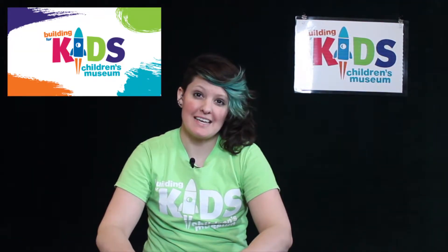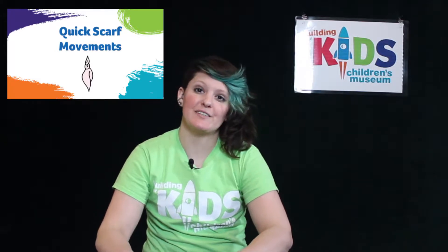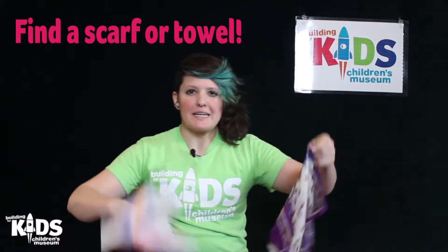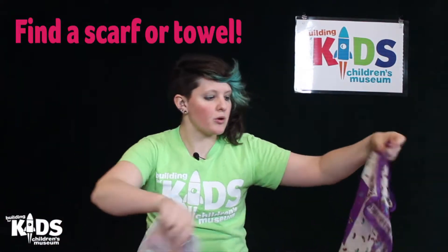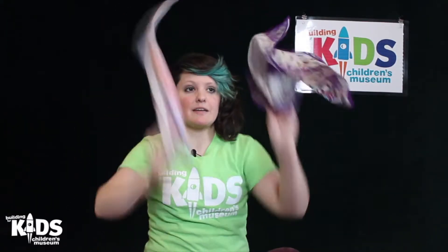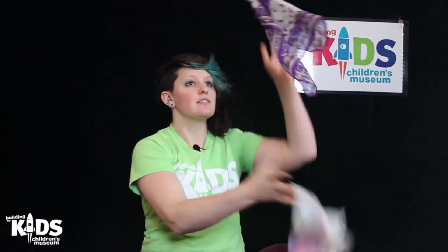Hi everyone, this is Michelle with the Building for Kids. Today I have got a movement activity for you that uses scarves. For this activity you're going to need something like a scarf. A bandana will work, a dish towel will work, something kind of light. You could try using tissues or Kleenexes or something like that — something we can move around.